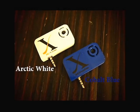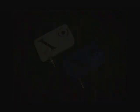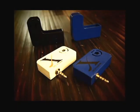Xtale comes in three standard colors: Arctic White, Cobalt Blue, and Midnight Black. Users also have the opportunity to order a limited edition Xtale in Fierce Orange.